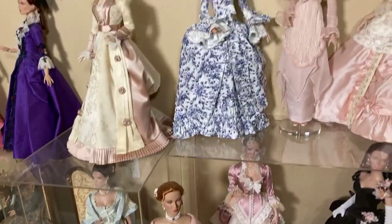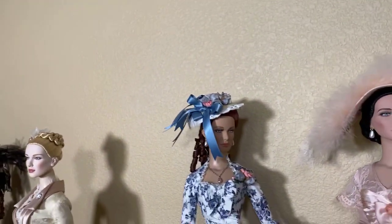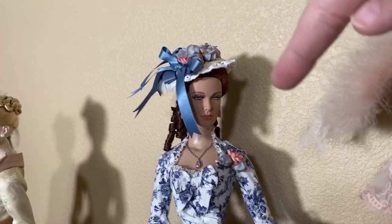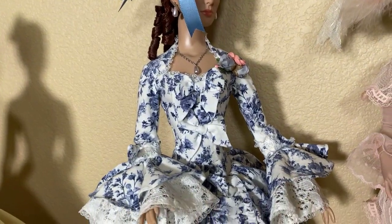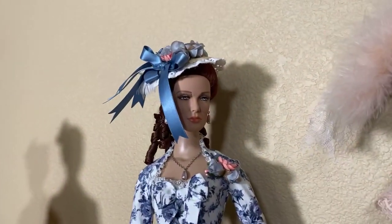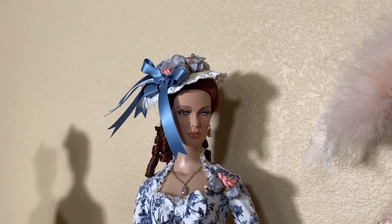Let's start at the beginning. My very first American Model was Garden Walk over here. It was a new sculpt for Robert at the time, and when I saw her I just died. The face sculpt is so beautiful. I love the pattern on the dress, the style of the dress, the era.